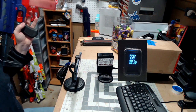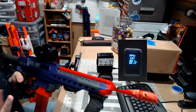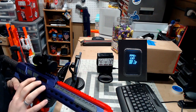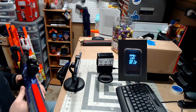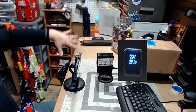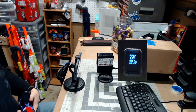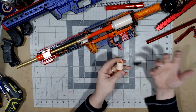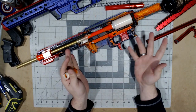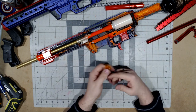Not bad — five shots averaged about 190 FPS with the 12-inch brass barrel and the original pusher. Now we're going to clean up and take a look at the Worker kit, and do the install.